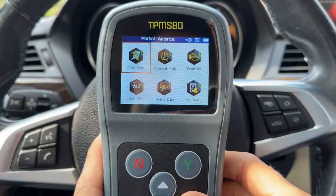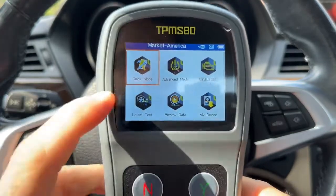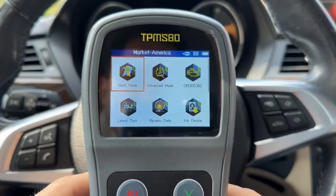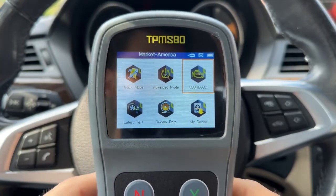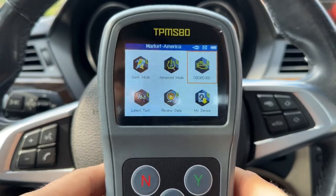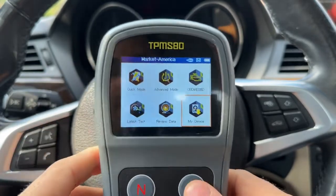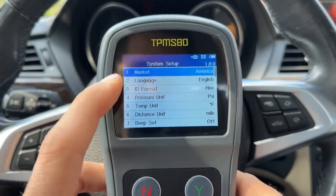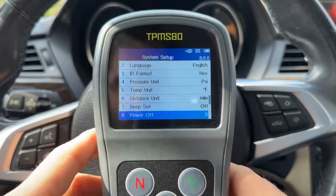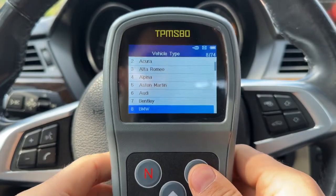We're in my BMW Z4 and I've had the sensors installed in all four wheels. Let's take a quick look at the menu on the scanner. There is the quick mode, and you also have the advanced mode where you can use all four different ways of programming the sensor. It also has OBD2 scanner functionality to help you reset TPMS codes and read standard engine and transmission codes. You can check out the latest test results and review data, check device information, and change settings like the market, language, sensor ID display format, units, and turn off the beep. Let's go back to advanced mode.